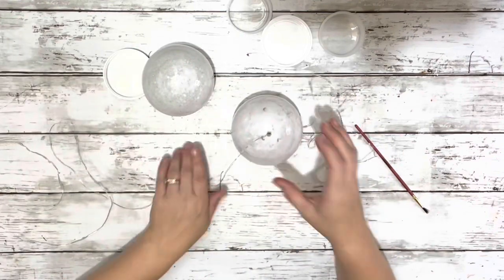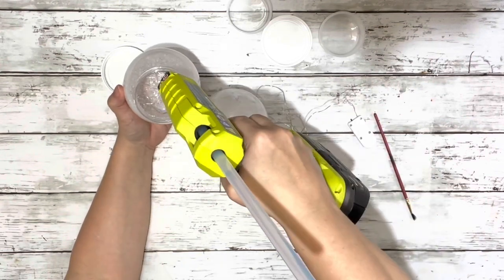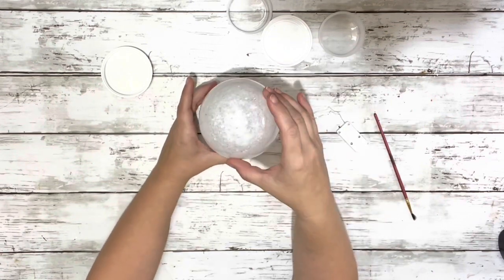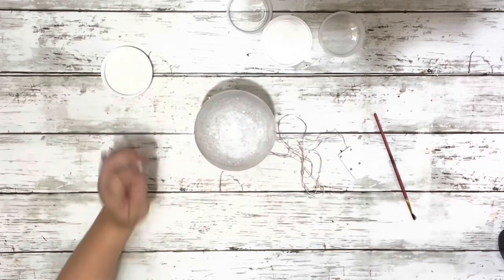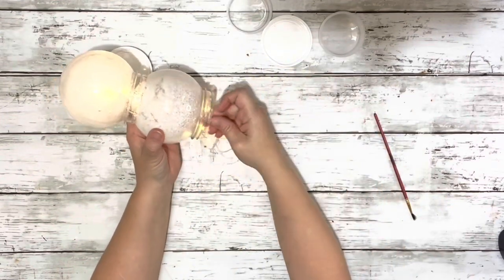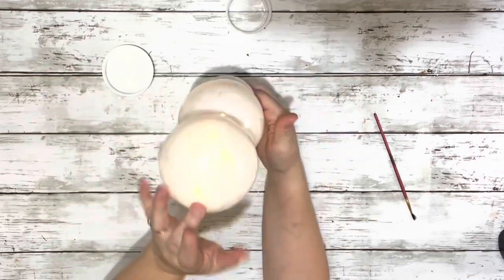I opened up my fairy lights and pushed them through that hole, then bunched up about half of the string of lights and put it in the top snow globe. I put hot glue around the rim — try not to get it on the lights — and then placed it on top of the snow globe with the hole. And then when you turn the lights on, it'll light up like that. I just took the rest of the fairy lights, the other half of the strand, and put them in the bottom snow globe, then put on one of the covers right on the bottom — so you'll only need one cover that they come with.